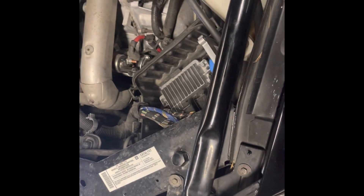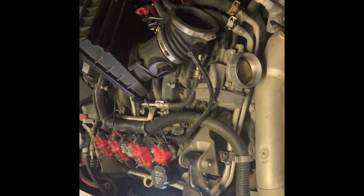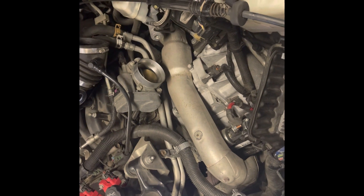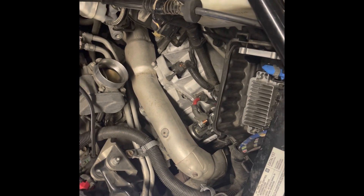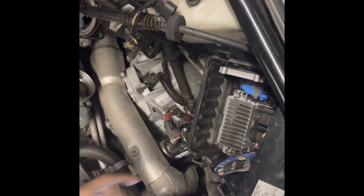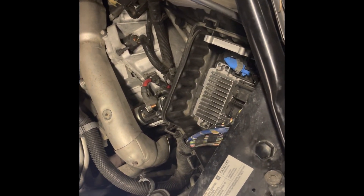I'm about to show y'all what we did so far. First, you unplug your negative battery. Then you come and pull out the mass airflow sensor plug. Then you unscrew your screw going for your air vent for the throttle body. Then you come and take the latches loose from the bottom of the air filter vent and pull it straight out. The starter is right here — that's what we got to take out.